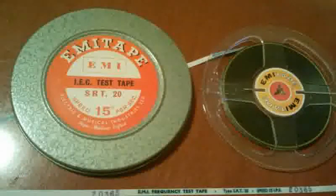EMI test tape type SRT 20, speed 15 inches per second. 400 cycles per second recorded at reference level. 15 kilo cycles per second for azimuth alignment.